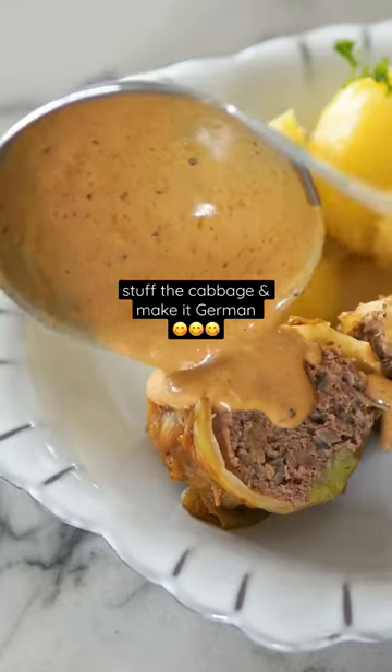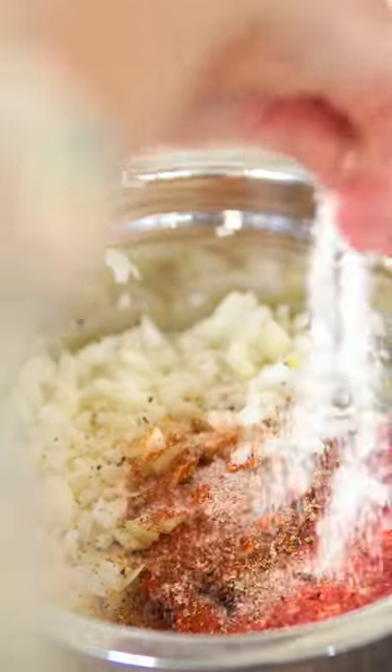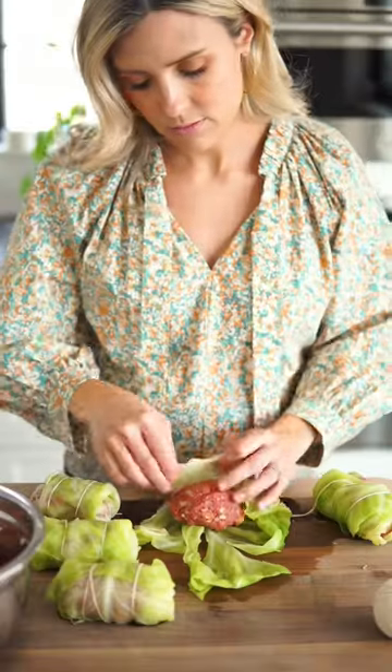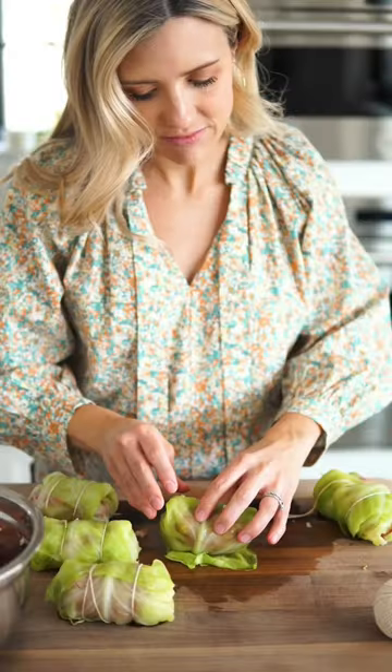Kohlrouladen are that iconic German comfort meal, beef stuffed cabbage rolls. I don't think I could have grown up without these. So luckily Oma Sikölde made them a lot. But since she's not around anymore, I will have to take over making Kohlrouladen, and I figured out a really great recipe for these.